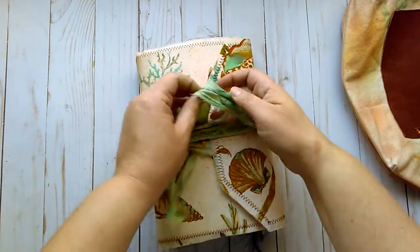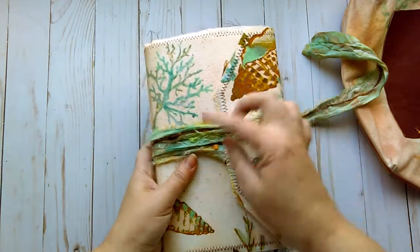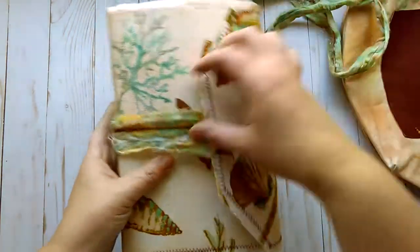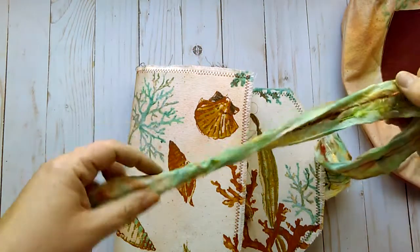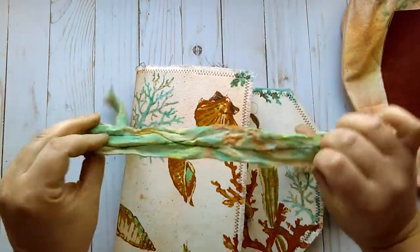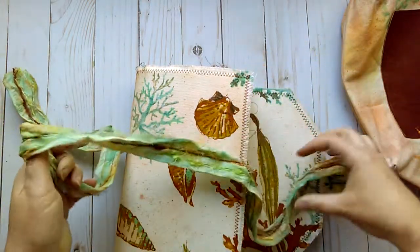It has a wrap-around closure with a muslin tie on it which I have stitched some more fibers to. And these greens and browns and yellows, orange — I also inked up the muslin as you can see with the same inks.